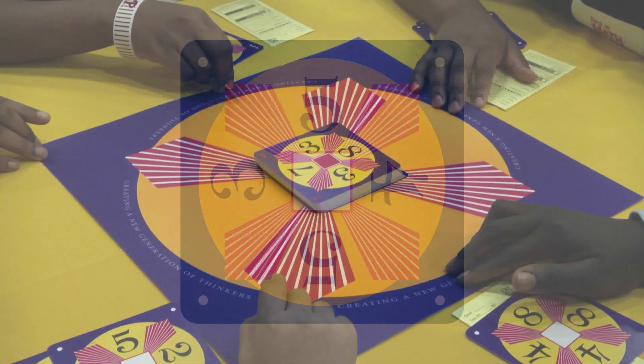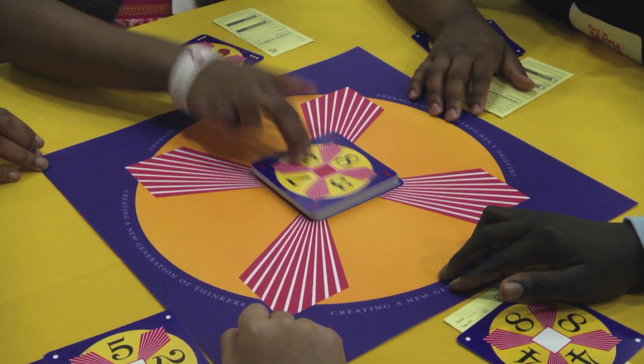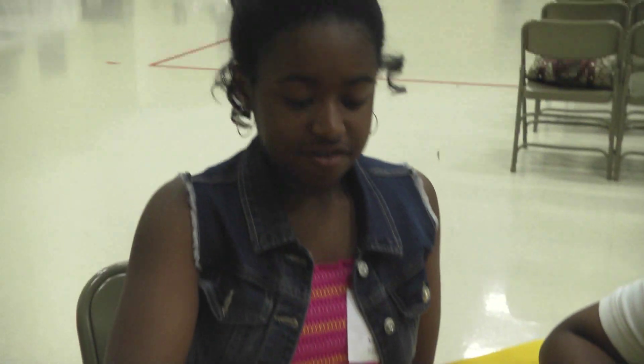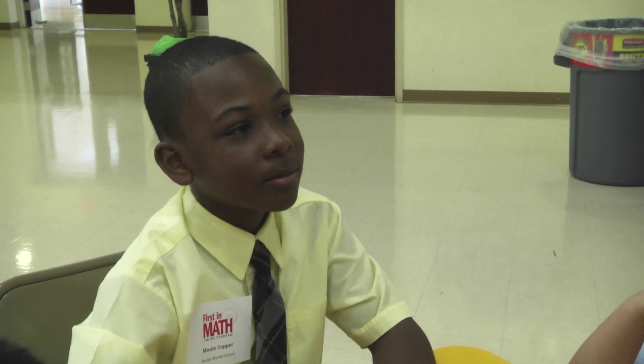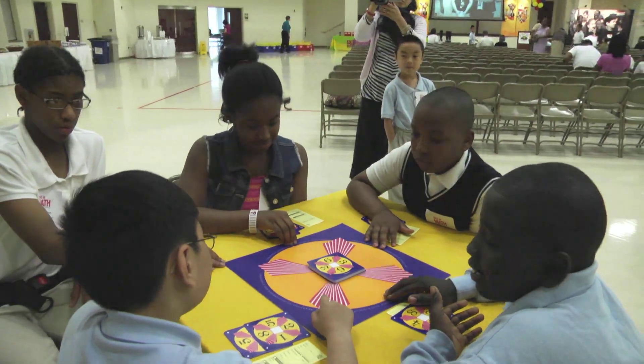When playing in a group, place the deck on a desk or table in the middle of the group. The first player to touch the card has the opportunity to solve it. If the solution is correct, that player keeps the card. The dots on the card become points.